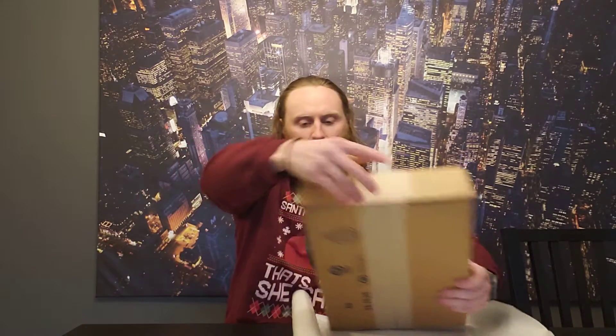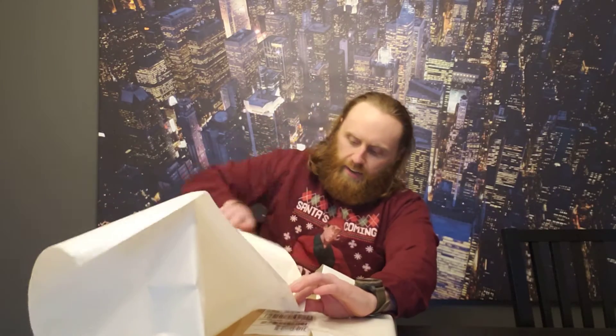First, you take the present and you put it on the paper. Hopefully this is enough. So you take the paper and you fold it up like a burrito. You take one side, you fold it in. You take the other side, you fold it in. I think just enough.